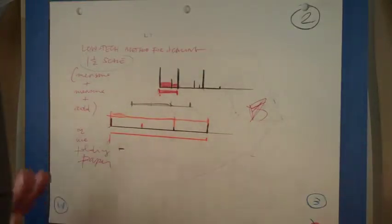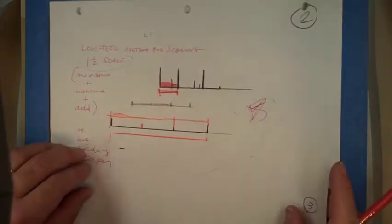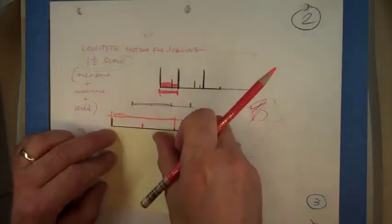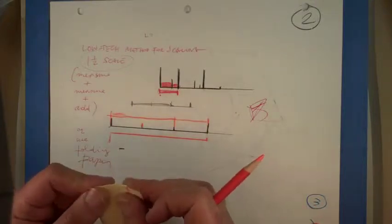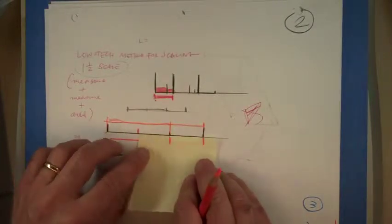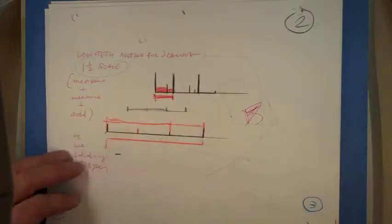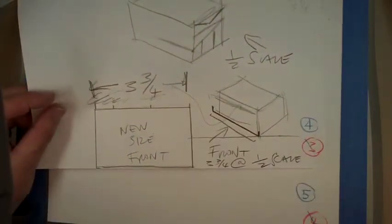If you're stranded on a desert island without an architect scale, you can still measure with a piece of paper by doing this — if that's how long it is, you fold it to get your half, move the other half over, and mark it.